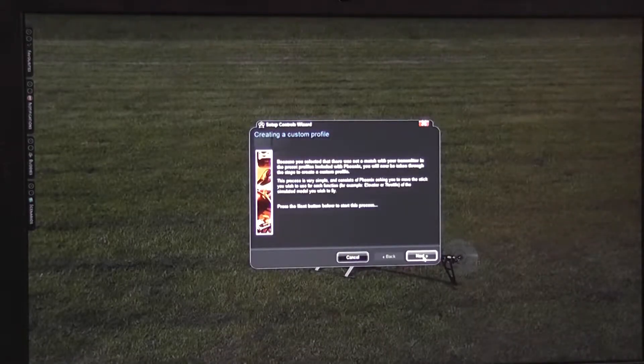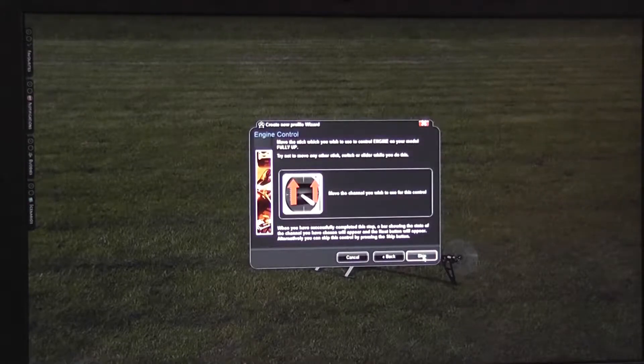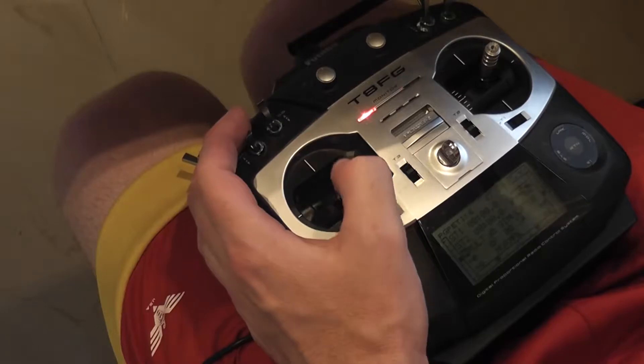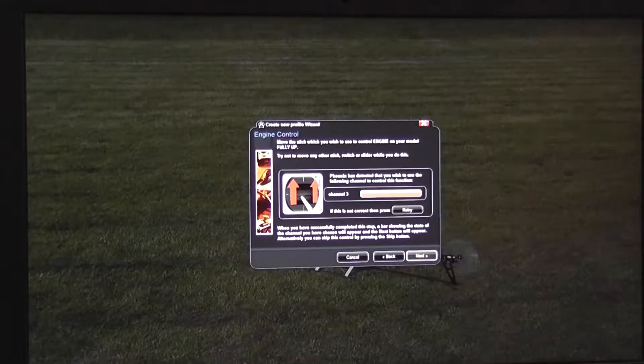Now we have to click next a few times. Sticks to center again and show the throttle channel to Phoenix RC. Push the stick up and down. The same stick also controls the pitch — push it up and down again.